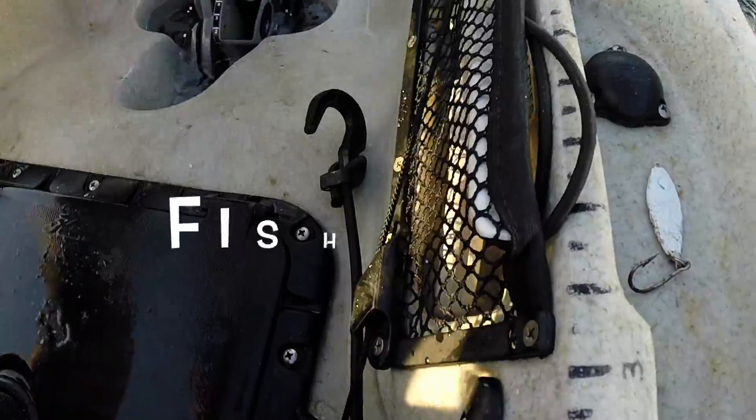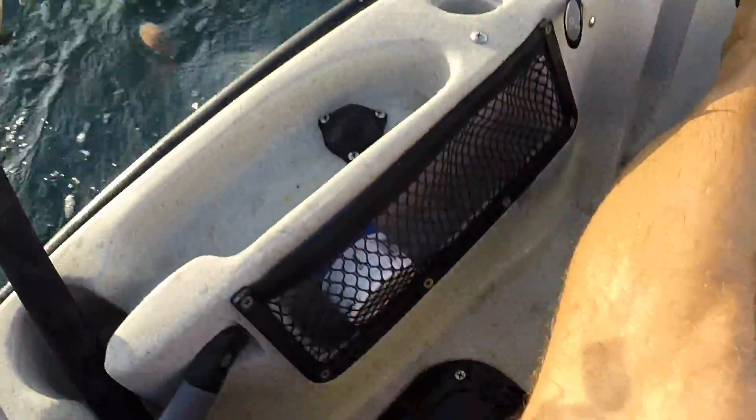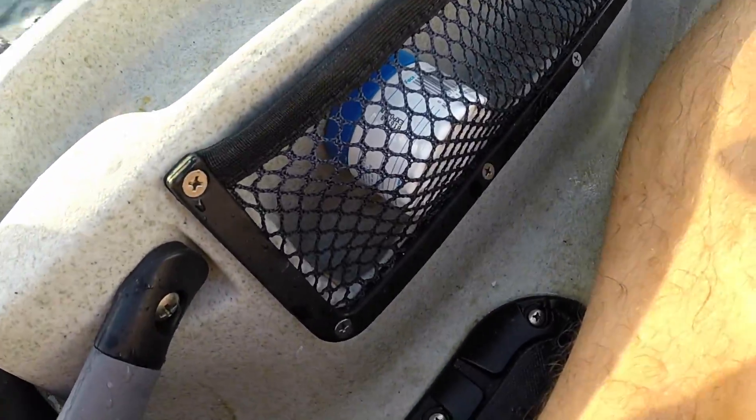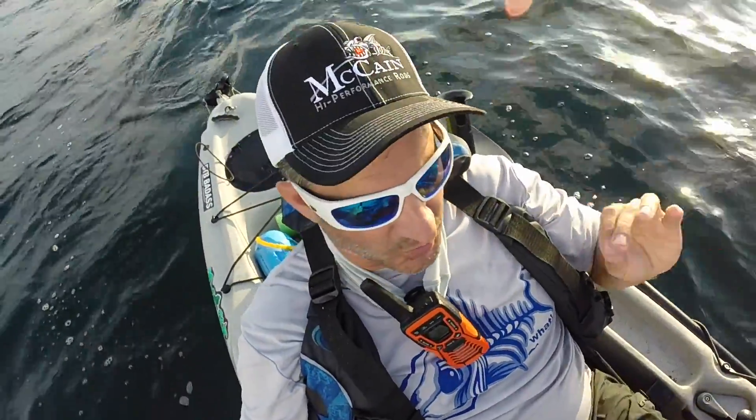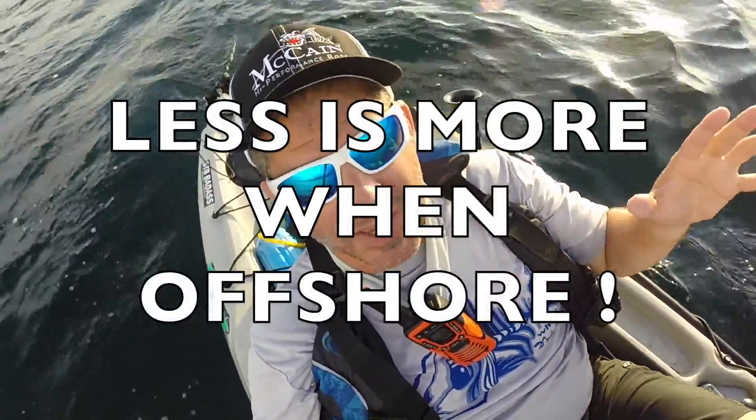Moving a little further back — I've got my fish grip, you can see it in this side pouch. In this pouch I've got zinc oxide. I really try to keep just what I need for a morning's fishing in my kayak BTB. Less is more when you're offshore because it's chaotic out here.